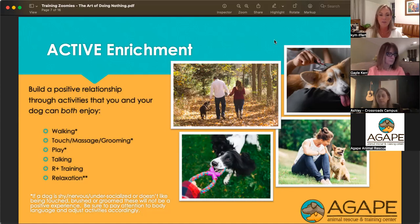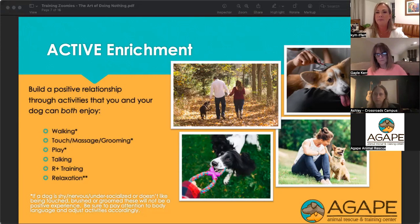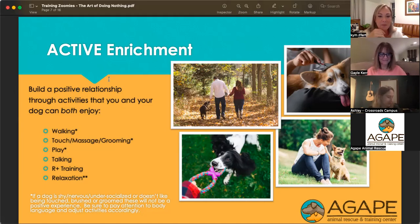When it comes to any kind of enrichment, it's really important to remember that if dogs are shy, nervous, under-socialized, or haven't had great experiences, they don't like being touched or brushed or groomed — some of these things are not going to be positive experiences. Just because I want to give a dog a massage doesn't mean the animal wants a massage. We need to pay attention to their body language and let the dog decide what is enriching, enjoyable, and pleasant for them, and adjust our activities accordingly.